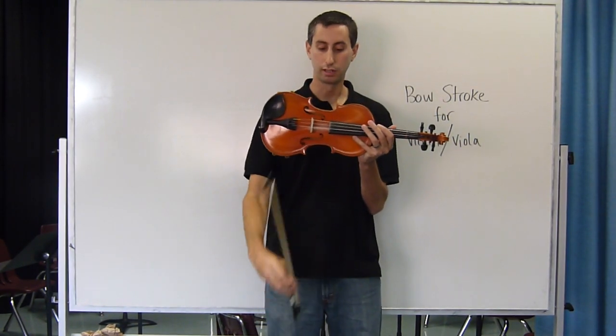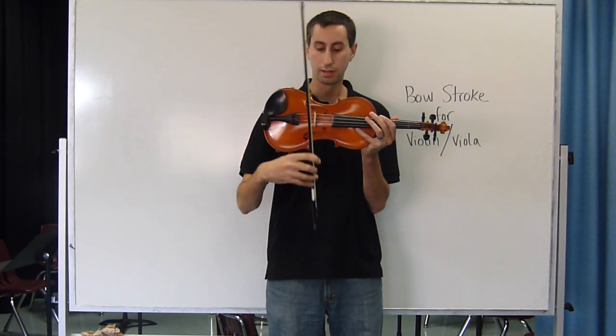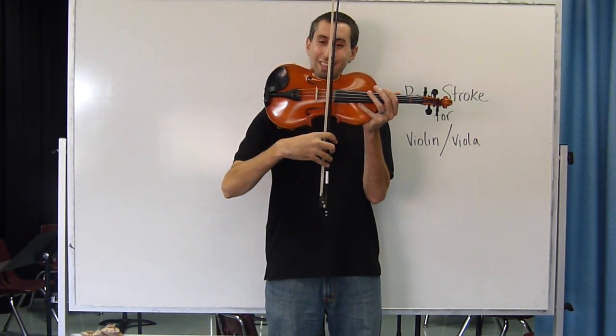When it's time to put the bow on the string, the bow goes between the fingerboard and the bridge, just like this, with a slight bow tilt this way.